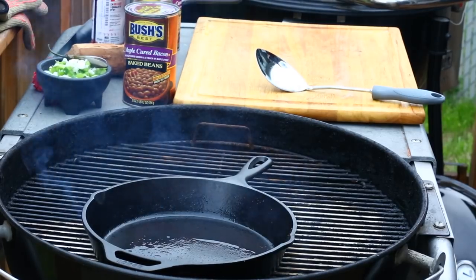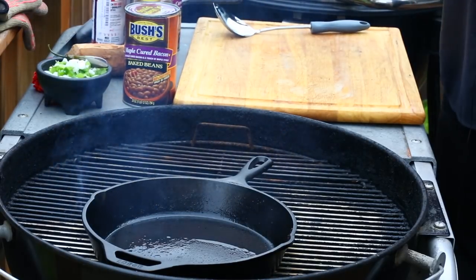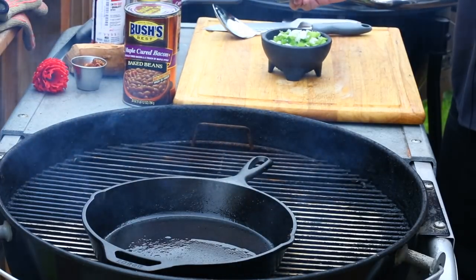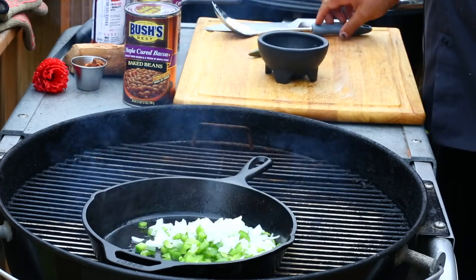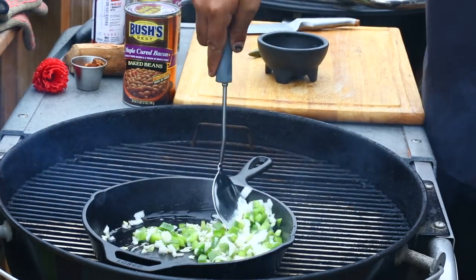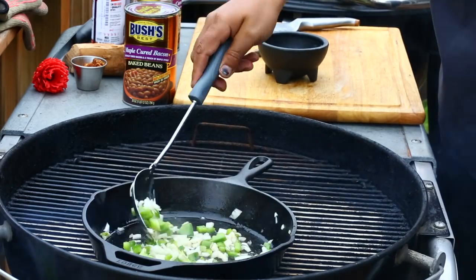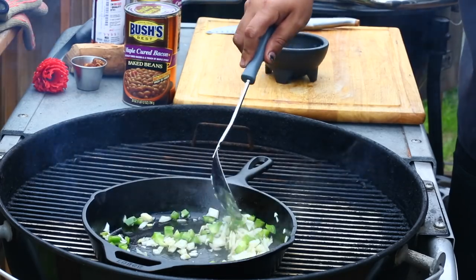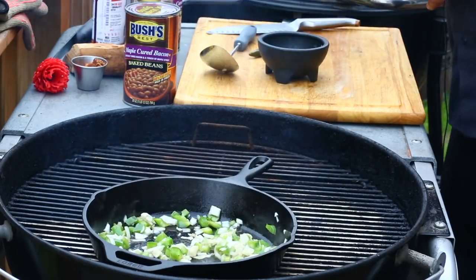I got some bell pepper and onion, and a pickled serrano pepper. Going to throw that in the cast iron with a little bacon grease I saved from breakfast — just enough to coat it. Let that sizzle, I just want to cook these until they're wilted. I'm going to cut the serrano in half, leave the seeds, chop it up and throw that in there too. The charcoal I'm using today is Kingsford cherry wood — I recently bought this, I think it's limited edition.